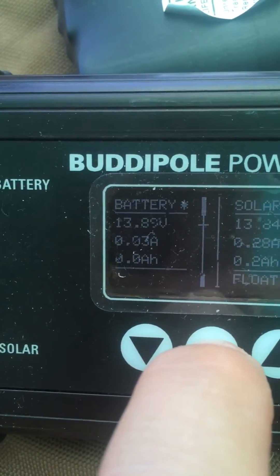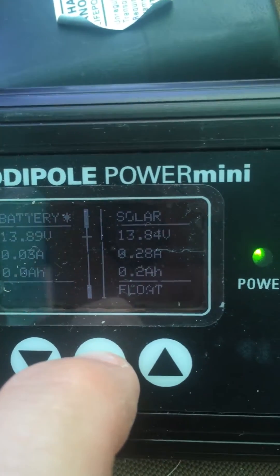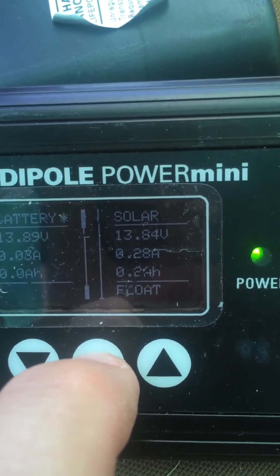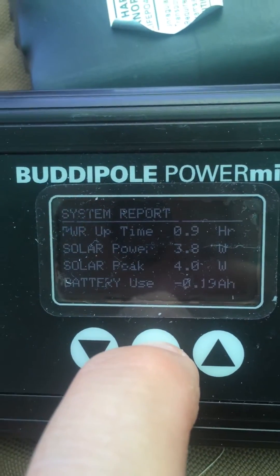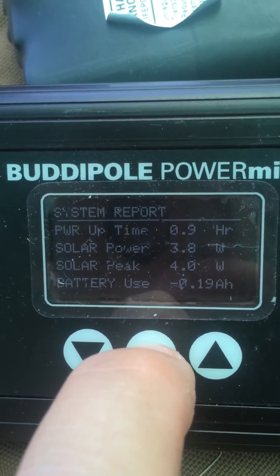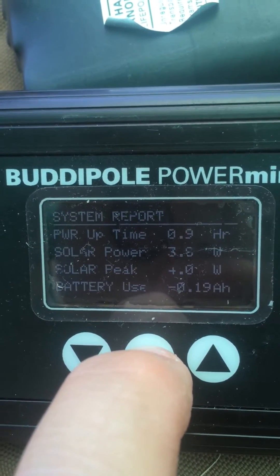The next screen will show you the battery voltage and parameters on the solar panel that I have connected. And then there's a system report on the uptime, solar power peak, etc.